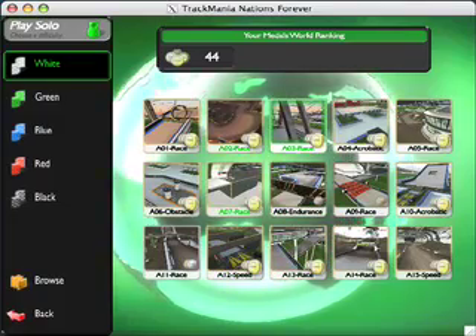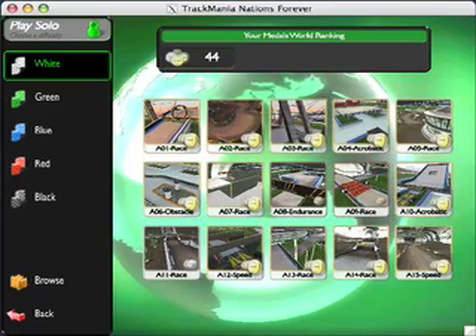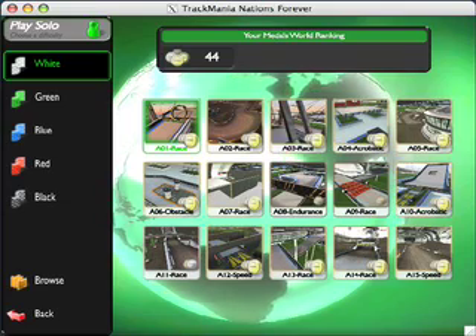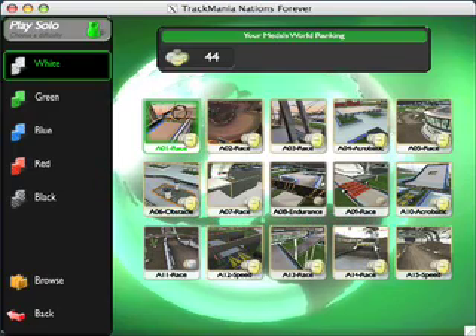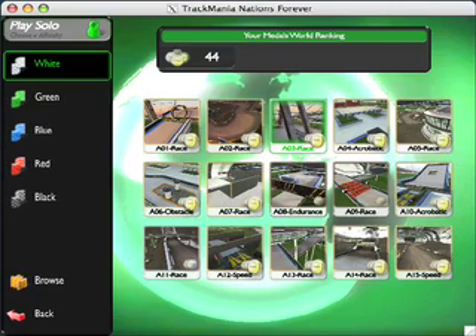So if you enjoy playing games like this, I can really recommend it. It's a lot of fun. You can play online against other people and things like that. You can get it — it's from Nadeo and it's called Trackmania Nations Forever. You might have more luck than I did with Wine, you can try it with Wine, but it definitely works on Crossover Games. So that's the first thing I wanted to show you.